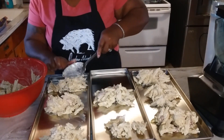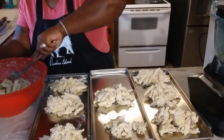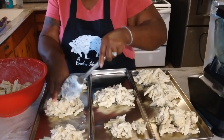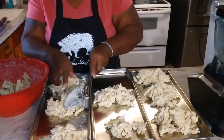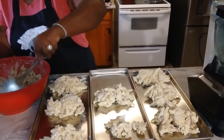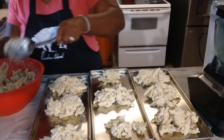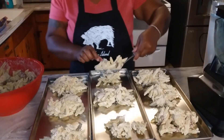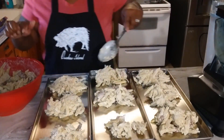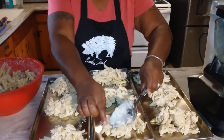We're going to show y'all what this chicken alfredo — it has chicken and sausage in it — looks like when it's reconstituted. The portions are pretty good. When you make a spaghetti or a pasta meal, you want to make enough to store some away too. As you know, noodles are not to be canned, so this is a great way to be able to store your spaghetti or pasta meals.